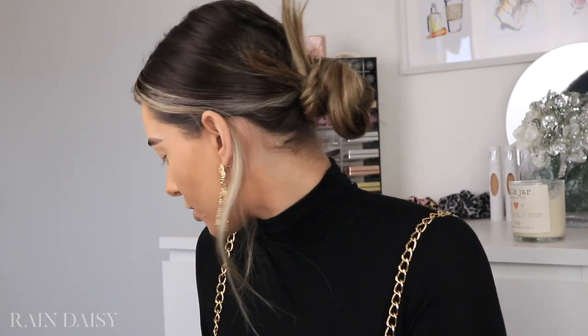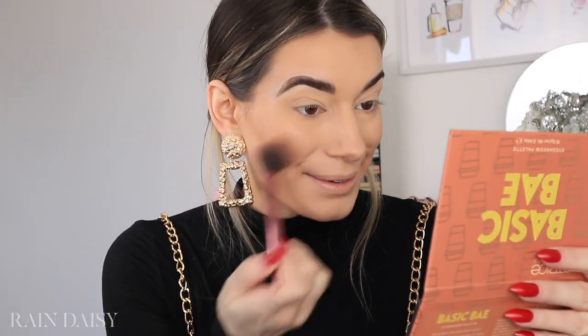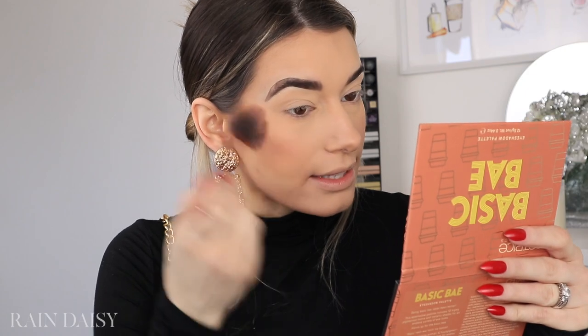I totally forgot that I wanted to use the Maybelline Cheek Heat blushes, but I've already put on all of my powder, so now I can't do that — otherwise it's going to be patchy and not blend out well. So I'm going to go into this instead: the Lottie London Blush Crush. I actually don't think I've used it yet, just swatched it. This one is in the shade Drake. I'm going to start off with a little bit because I don't know how pigmented this blush is. It's really nice actually. They sent me a package in the mail with a bunch of their products, and I didn't realize how affordable they were. This blush was only $5.99, so that definitely falls into the drugstore category.